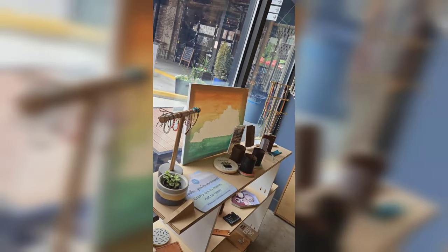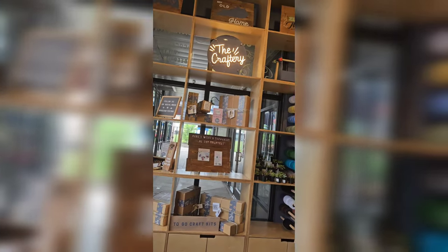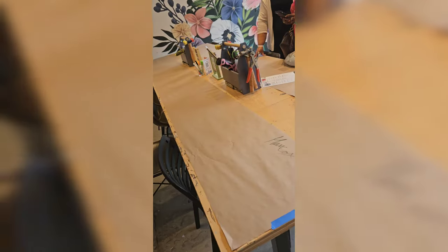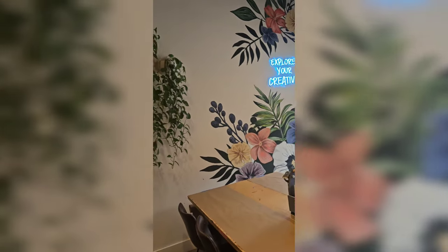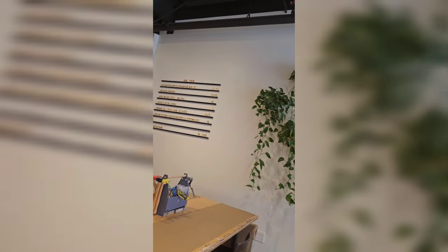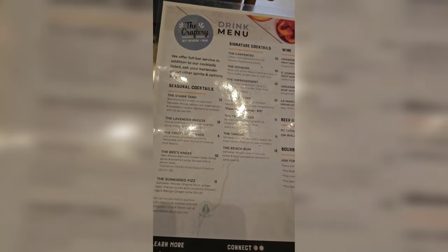I absolutely love the decor, the whole vibe in here. One unique thing about this space was the fact that they had crafts to go, so you could actually take crafts home and do them or throw your own craft party. There is a lot of noises — there's hammers going and people congregating and things like that. So that to me was a very special touch. And here's a quick glance at the drink menu.